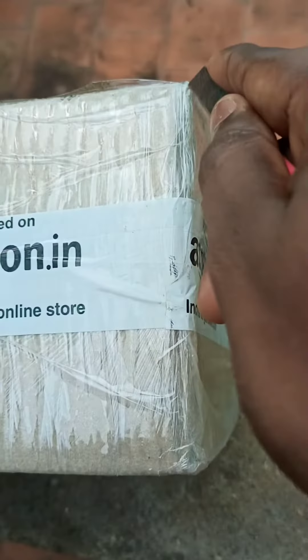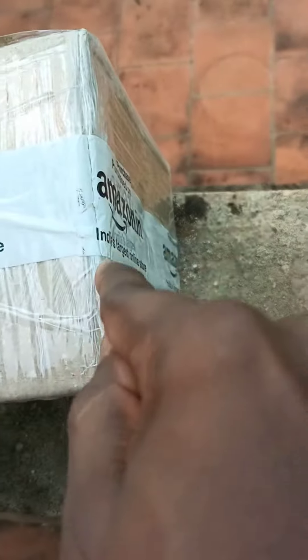So now we have a plastic sheet on the bottom of the floor. We have an unboxing video and we also have an Amazon product.